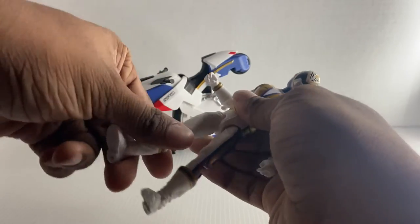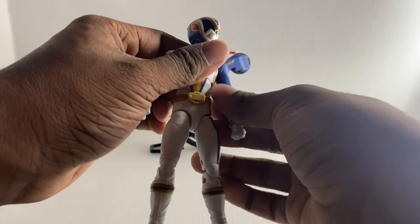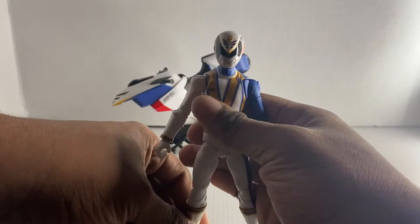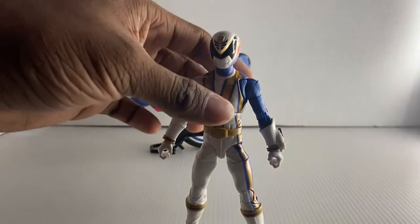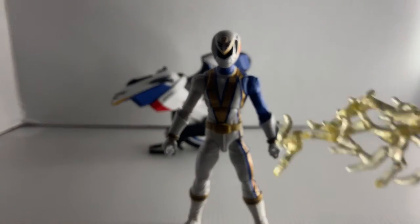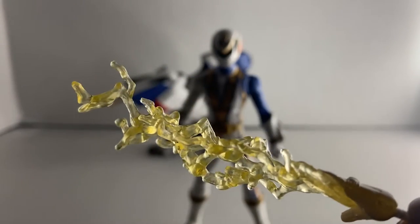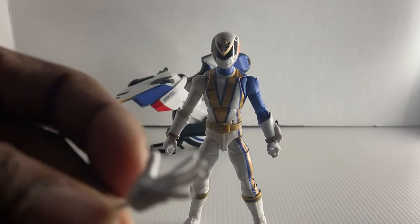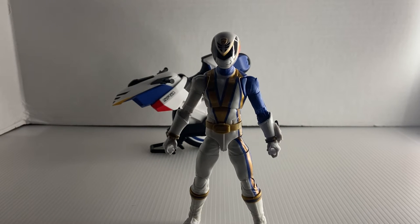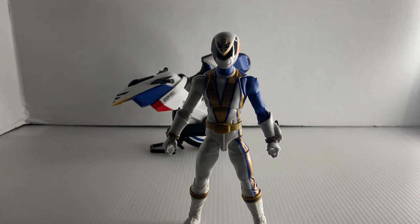Articulation is pretty good for this guy, but I do have some problems with it. I just don't like how the figure feels. Now here are his accessories. We have his lightning hand effect, which is basically a repaint of the Cycle Ranger effect but painted white. We also have an open palm hand so you can do his electro mode or something like that.